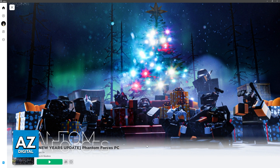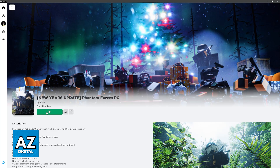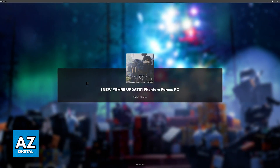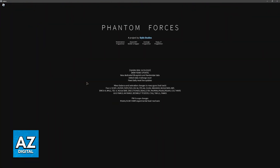So as long as your controller is detected by your computer, once you get inside of the Roblox player and you go into Phantom Forces on PC, everything will be automatically set up for you to play. Make sure that you load into the game — I'm going to display it here and just wait for the game to load.